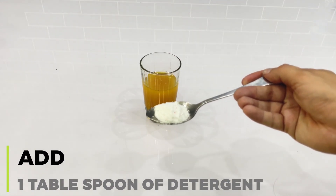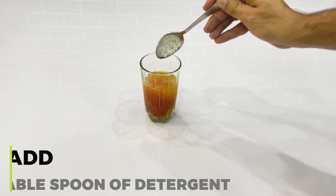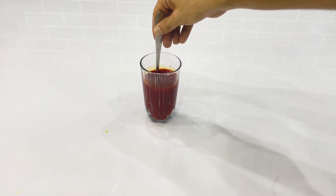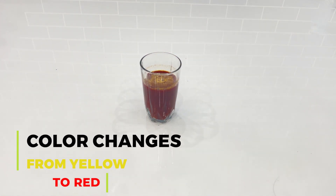Now, add one tablespoon of detergent. The color of the turmeric powder solution changes from yellow to red instantly, due to the basic nature of detergent.